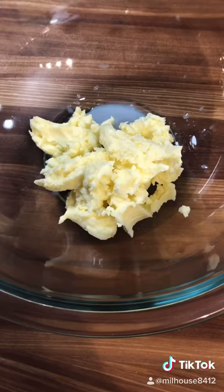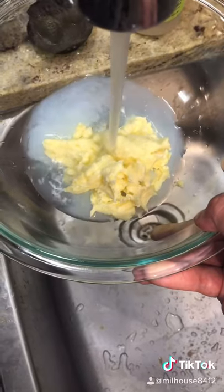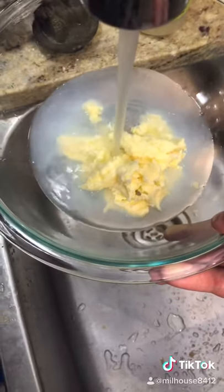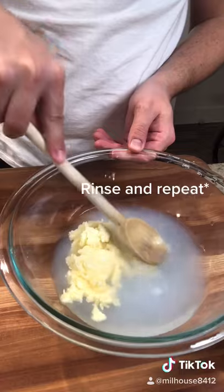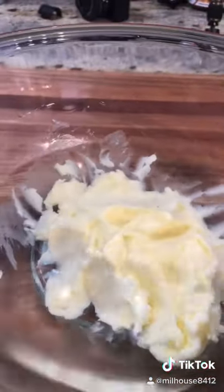Place your butter in your bowl and place in the sink and rinse with cold water. Use your spoon to smash the butter just to help get that buttermilk out, and once you're done, your water should be clear.